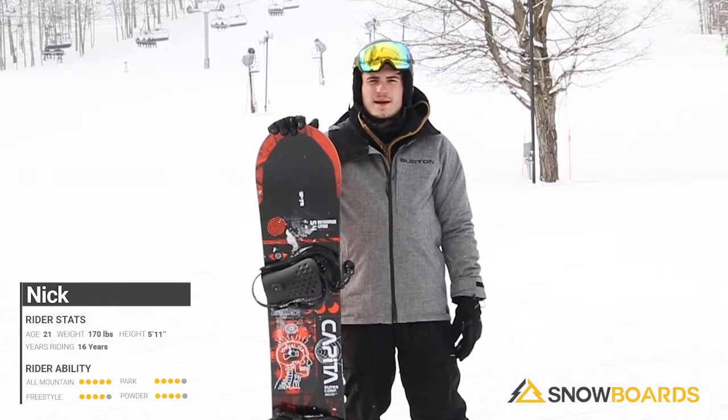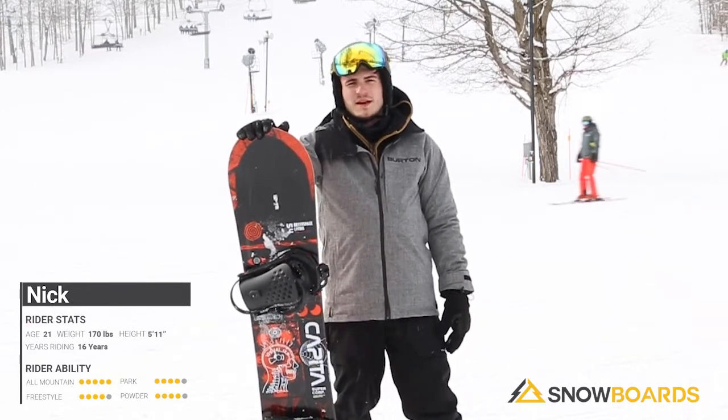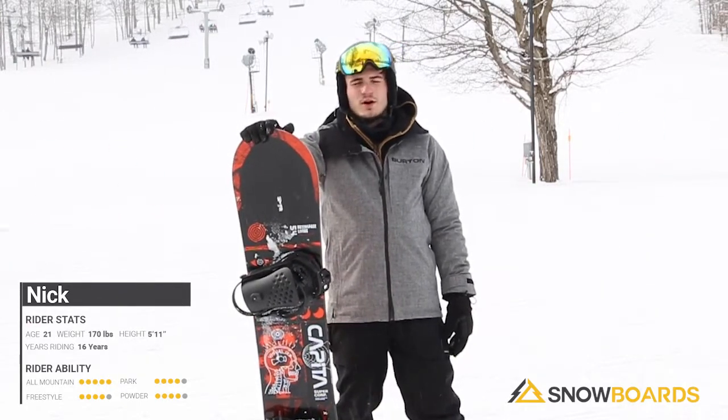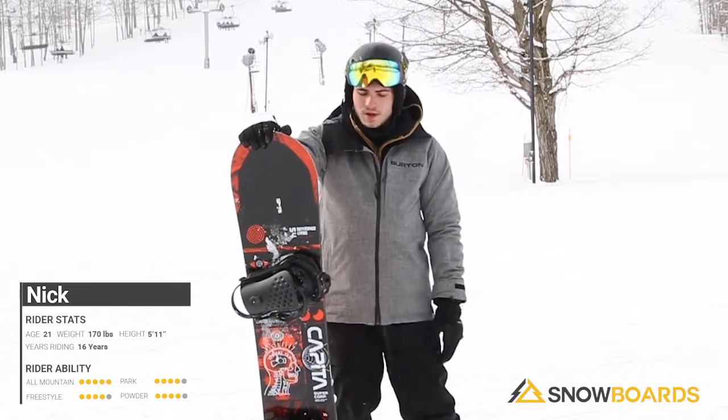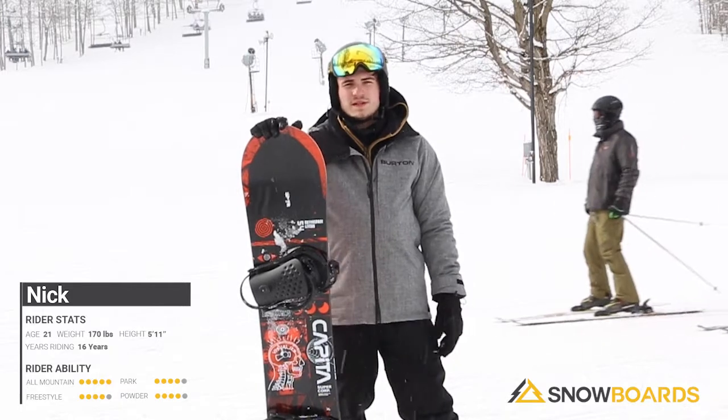Hi, my name is Nick and I just got done riding the Capita Outer Space Living. This board is really great for any intermediate rider out there who wants to have a fantastic all-mountain board with still a bunch of flex to it. It's got a rocker system that goes right in between your feet while still having the camber on your tip and your tail.